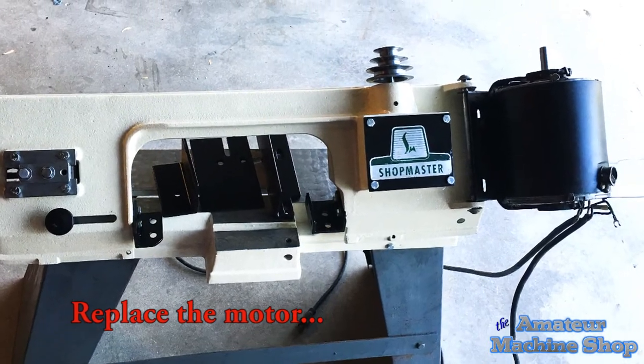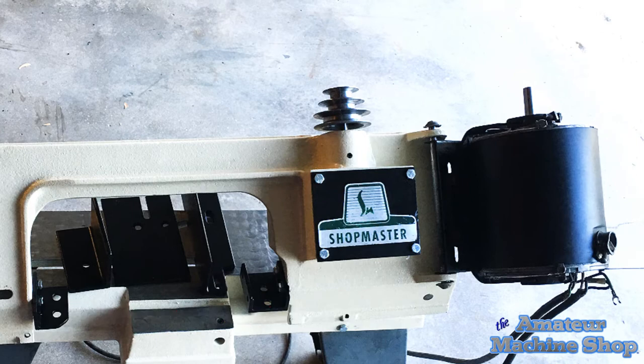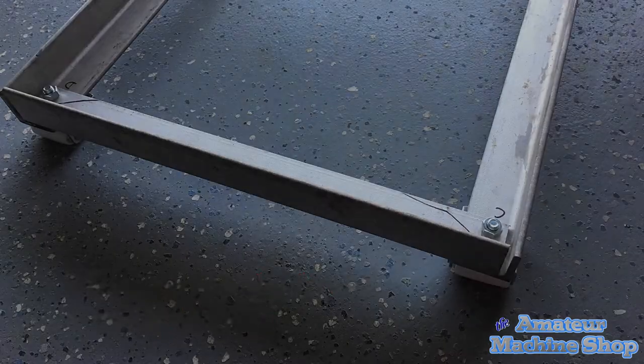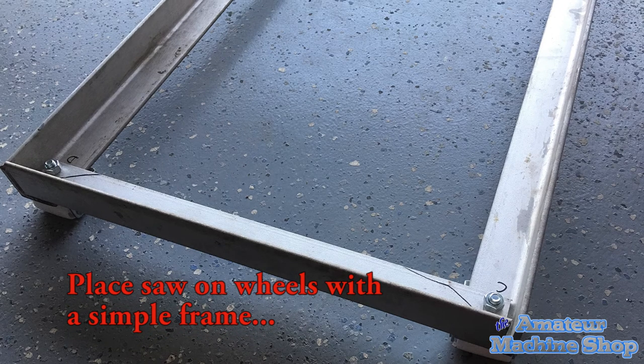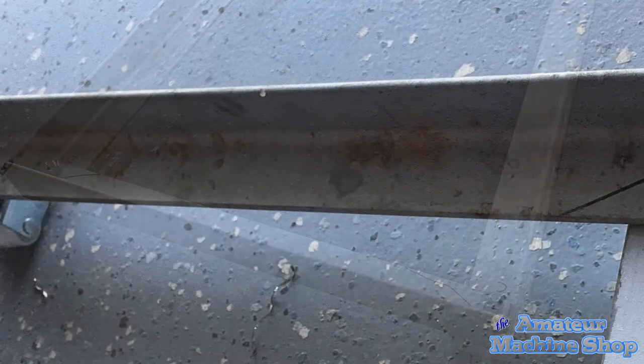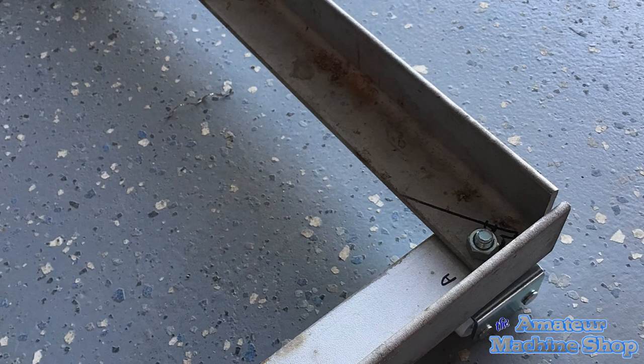I happened to have an old motor in storage and tried it on the saw. It lasted a little while, and I ended up swapping it with another used motor. Unfortunately it was a one-third horsepower, and the saw is better suited for a half horsepower motor. A small angle iron frame was fabricated so that the bandsaw would be on wheels — in a small space you want your tools to be mobile.